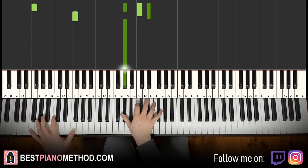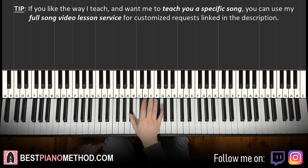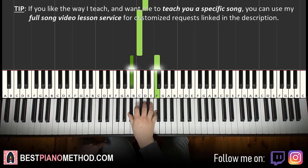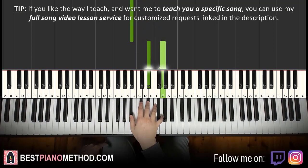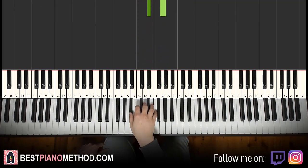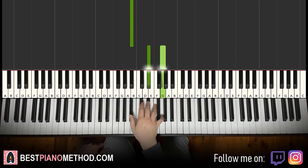Moving on to the second part. The right hand continues: double note B flat, F; D; C; then B flat, F again; D; C; B flat up to E flat, G as a double note. That's it for the second part on the right hand. One more time: B flat F double note, D, C, B flat F double note, D, C, B flat up to E flat G double note.